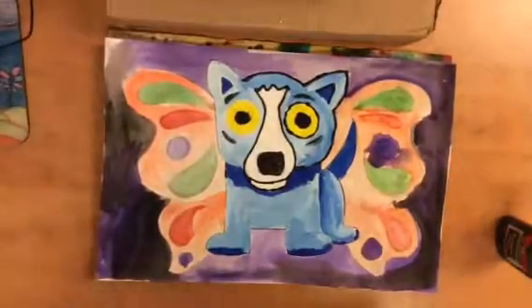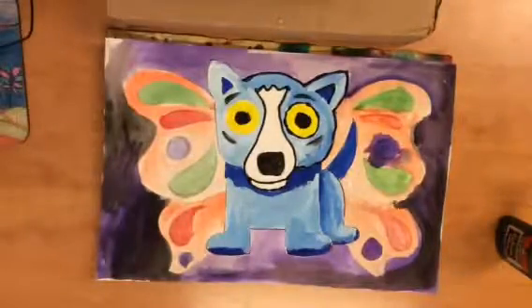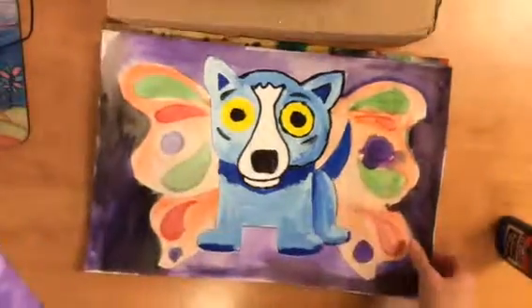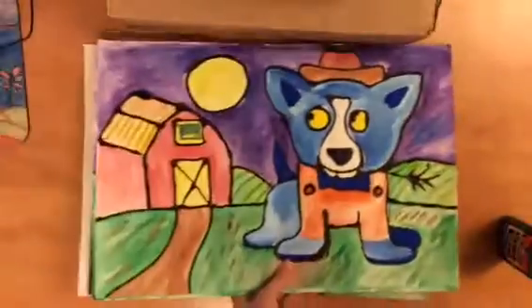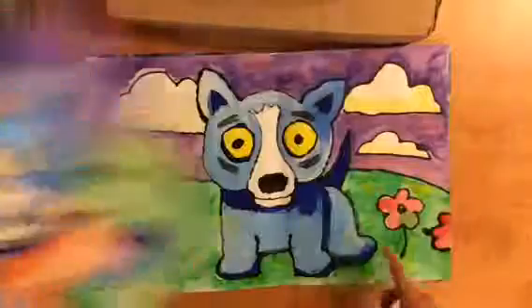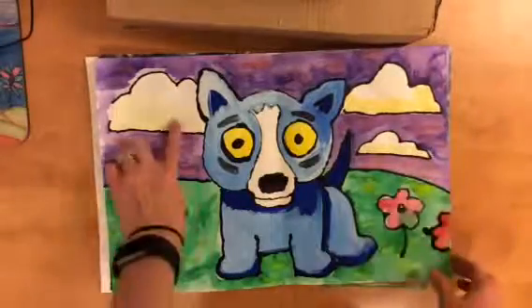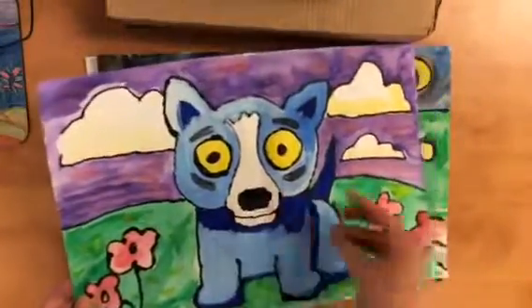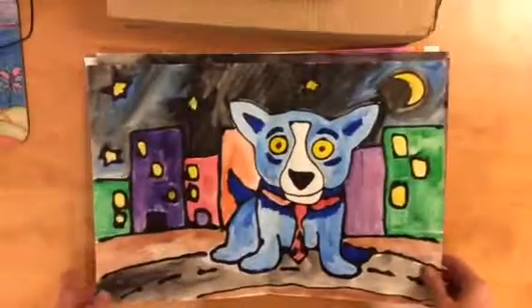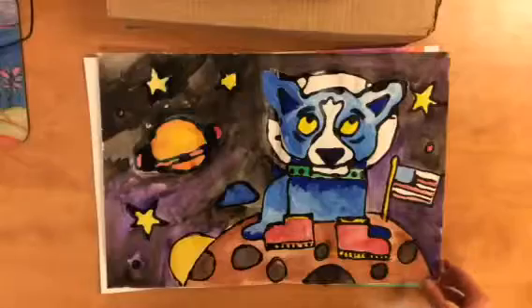Once you have it completely finished, everything will be outlined. This one I haven't finished, but these I have finished. And even the background — all these parts to the background, the clouds, you can see how I outlined my clouds, my flowers. I even tried to outline my nose a little bit. If they're really teeny tiny they're going to be hard to outline, but try to outline them a little bit.